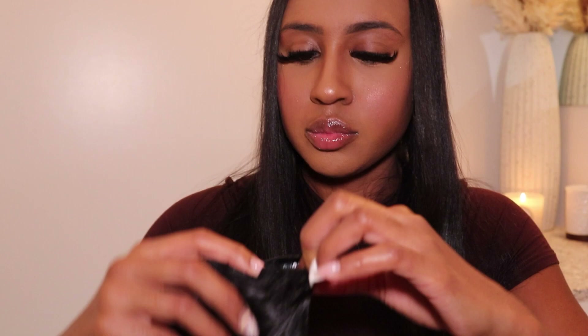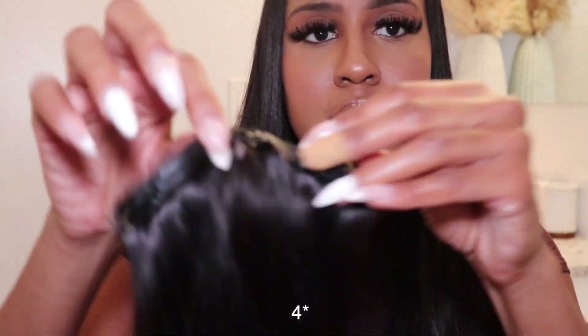I was able to just pull them off — I thought that'd be more complicated. So this is what it looks like. This is what one weft looks like. It came with about five wefts in total — I think it came with three wefts that had three clips like this.